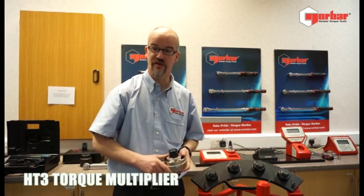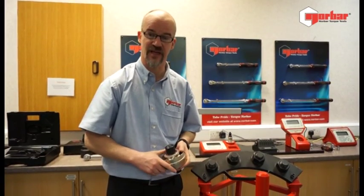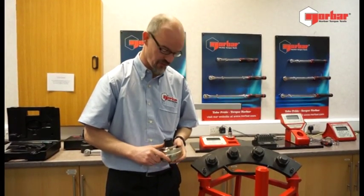Hello, my name is Chris Young from Norbar Torque Tools, a torque manufacturer based in Banbury, Oxfordshire. We've been established since 1942 making torque products.